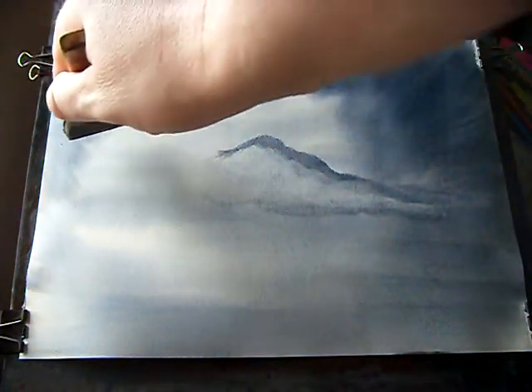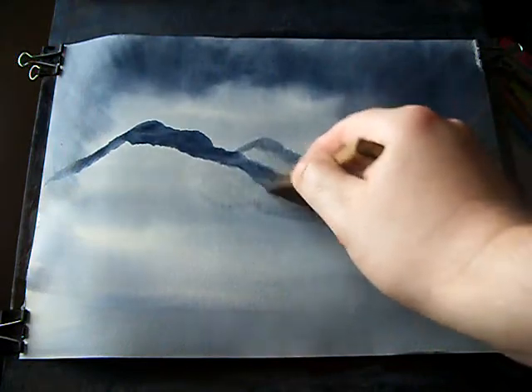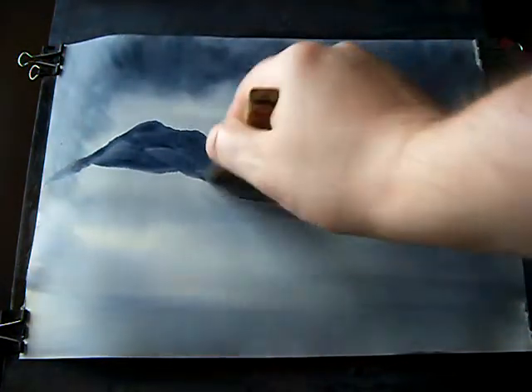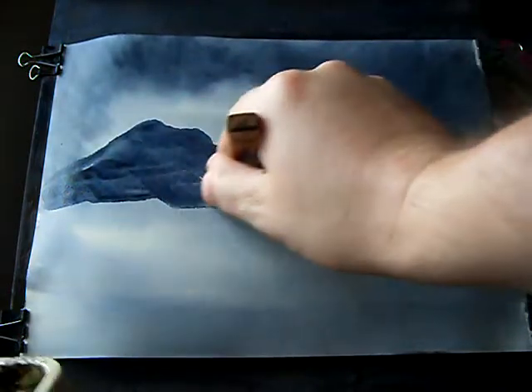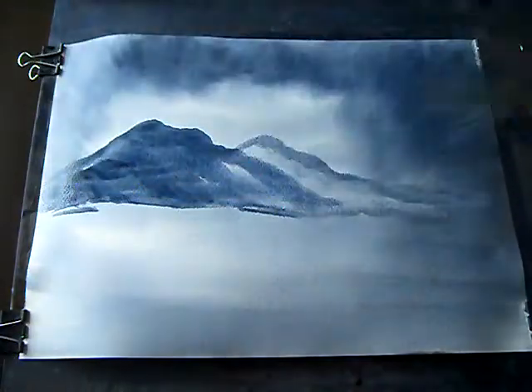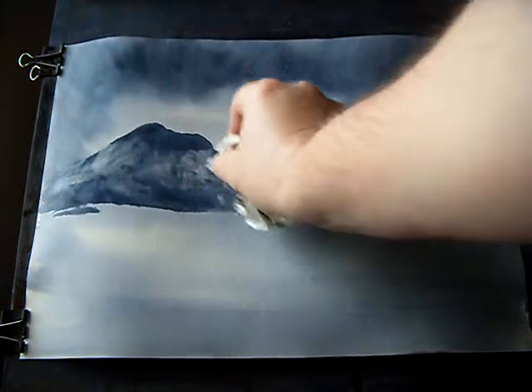And then over on the left hand side. Now this hill is a bit closer, so I'm using a stronger mix. I'm going to start up here, make this one a bit higher, and this one's going to come in front of that one and work down the hillside. I can even take a tissue to create an even more misty look, taking off some of the paint.